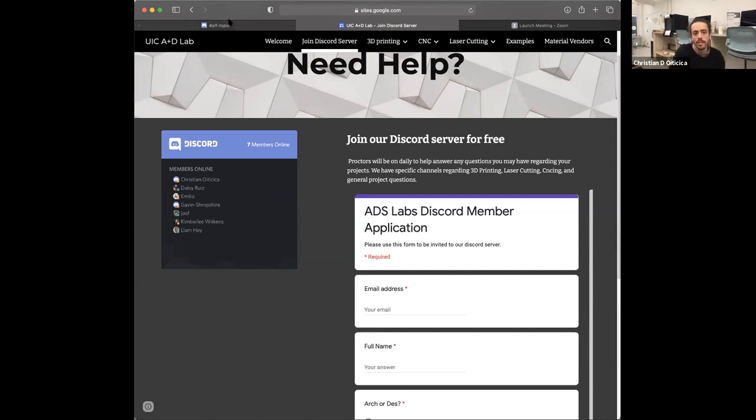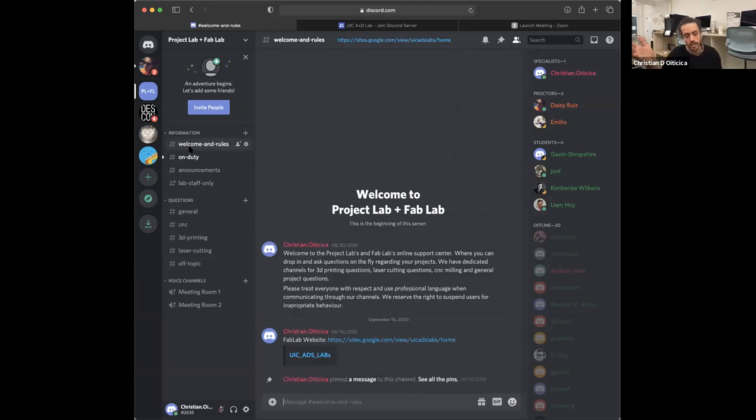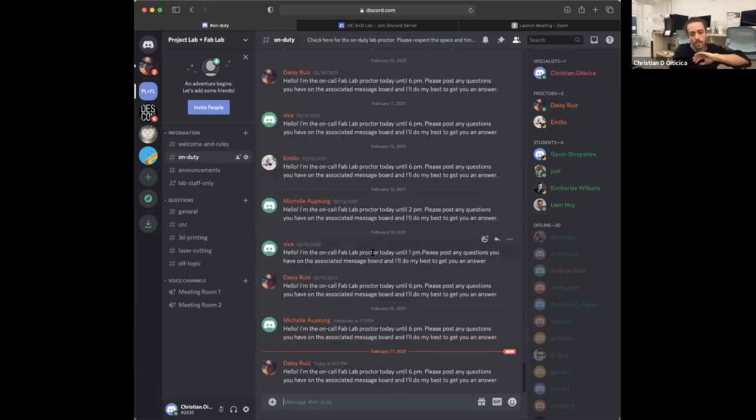When it comes to our Discord, it can be a little confusing if you've never used it before — it's definitely not the most beautiful UI in the entire world. Our splash page for this is our welcome tab. Immediately below that is our on-duty section. Here you will see whoever's on call and how long they will be on call for. If somebody hasn't posted that day, usually there's nobody on call, which means it defaults to me. My Discord is always on and my phone is always receiving alerts.